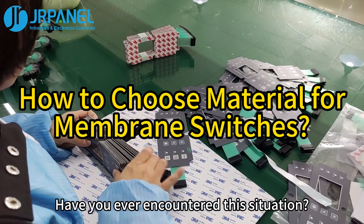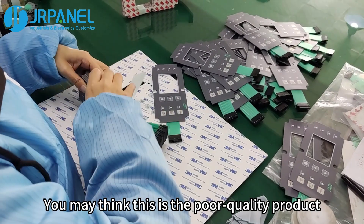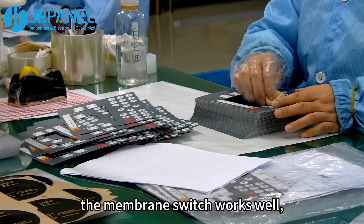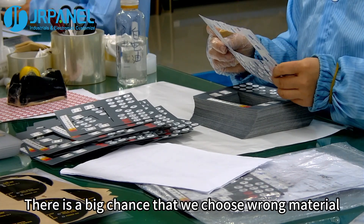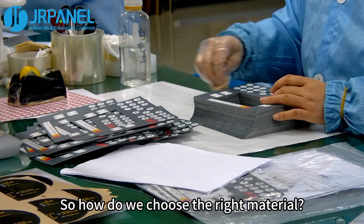Have you ever encountered this situation? There are problems with the membrane switch after a short time. You may think this is a poor quality product. In fact, the membrane switch works well, which means that quality is not a big problem. There is a big chance that we chose the wrong material. So how do we choose the right material?